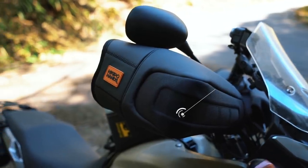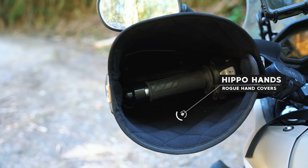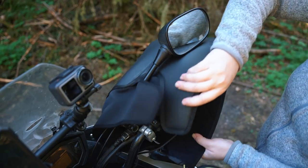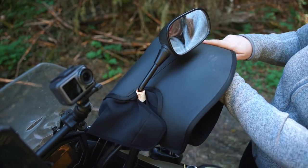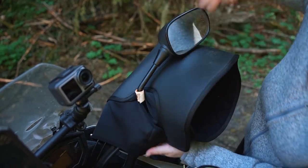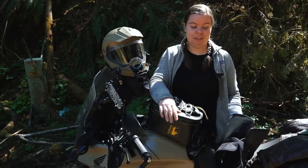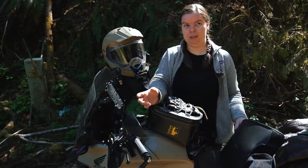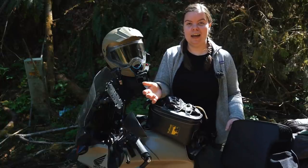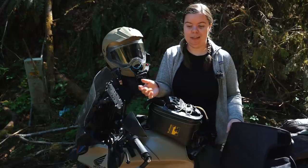Speaking of the hippo hands, I have the Rogue model. If you have never tried hand covers before, it is a game changer for shoulder season riding. These, in combination with the heated grips, it's like a tiny hand oven — it's amazing. Also, if you live in an area that sees a lot of precipitation, you know the struggle of trying to put a wet hand back inside a wet glove. These keep a lot of the rain off my gloves, so if I stop and pull my hands out to do something, there's less likelihood of putting wet hands back into wet gloves.